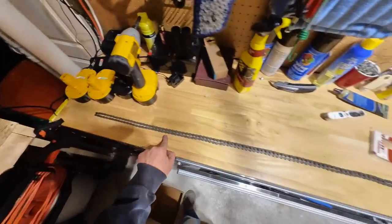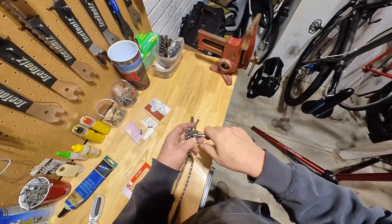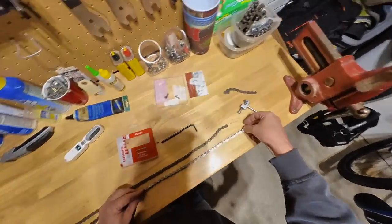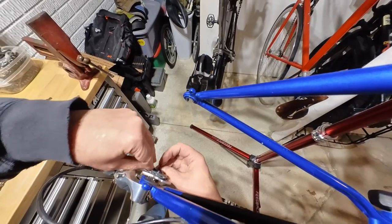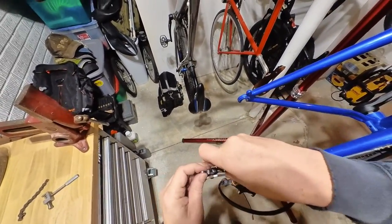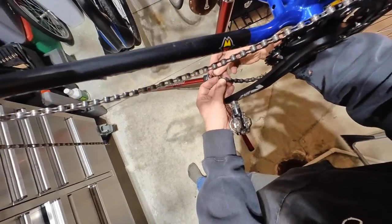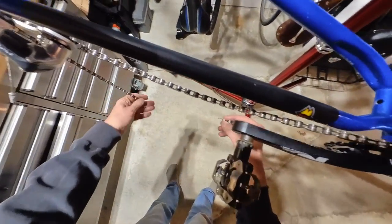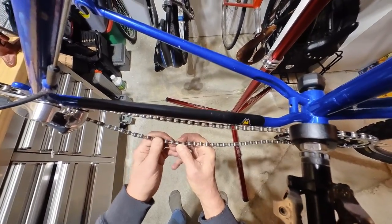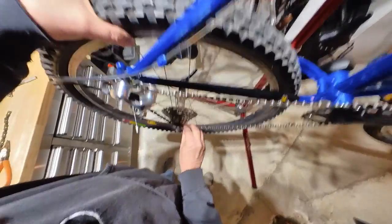Let's move on to the last step, which is installing the chain. What I normally like to do when replacing a chain is line up the old chain next to the new chain and match how many links are on there and cut the chain to the appropriate size. Here I am installing the chain — let me know when you spot the mistake that I made. Everything is going smoothly. I'm going to install the master link right now. I need to get one of those tools that tighten and loosen the master link — I hate getting all the grease on my fingers.